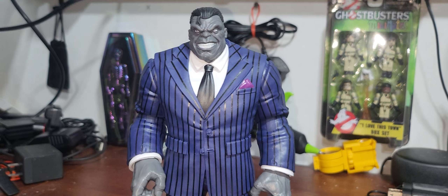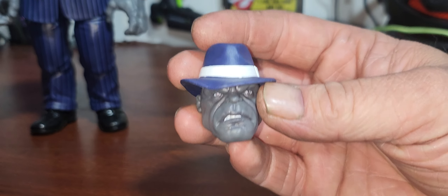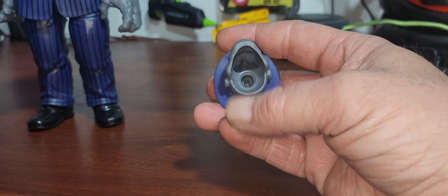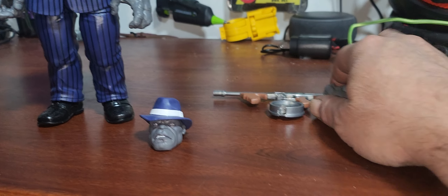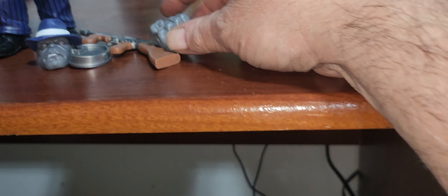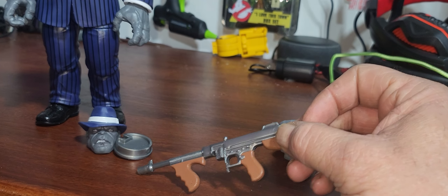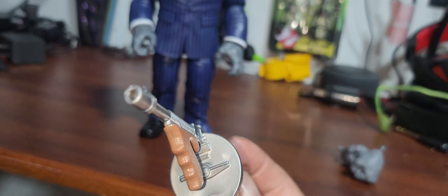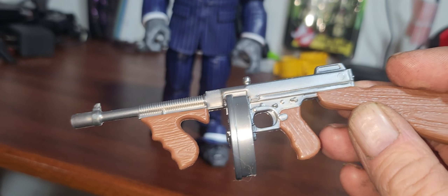For 20 bucks I think this was a steal. You also get an extra head sculpt with a hat. Then you get two extra closed fists — I probably won't put those on since I'll have the gun in his hand. There's the gun, and there's the clip — I'll put that on right now. Got the clip on the gun, looks pretty awesome.